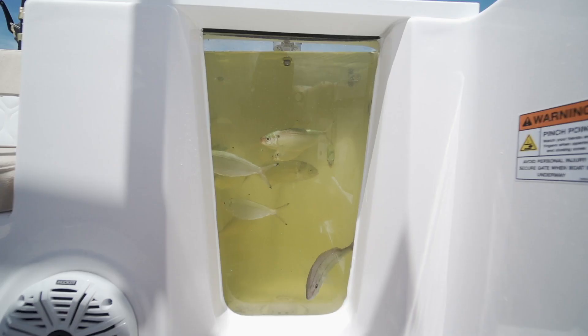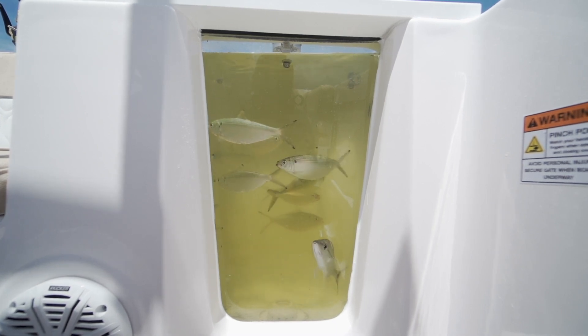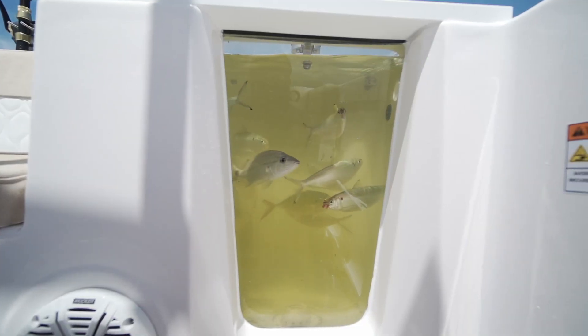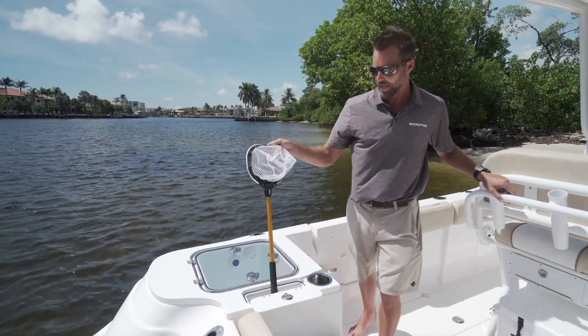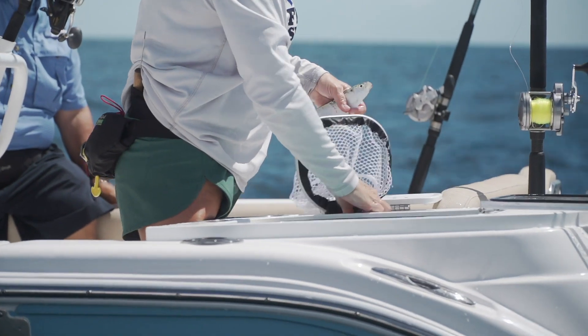Another great feature on the 268 is the aquarium live well. We do a standard aquarium live well from 22 to 36 feet. It's really neat — you can watch the baits swimming in there, making sure they're staying nice and healthy for when you get out to the fishing grounds. And we also build in an AFCO fishnet, so it's easy to store and ready for you when you need to grab your baits.